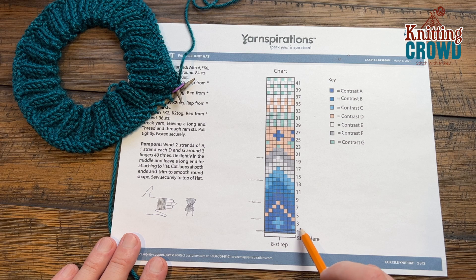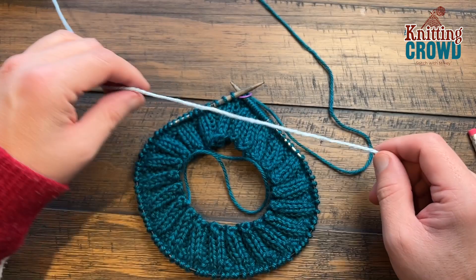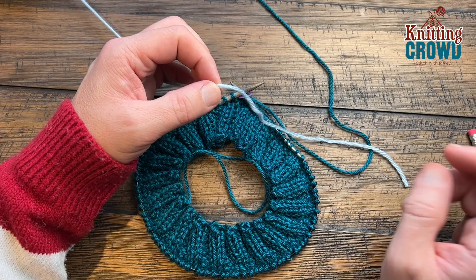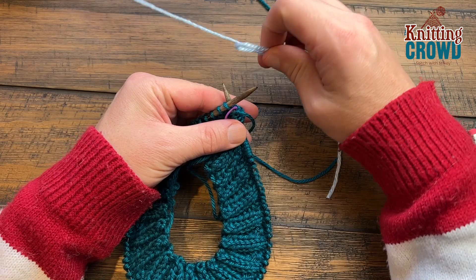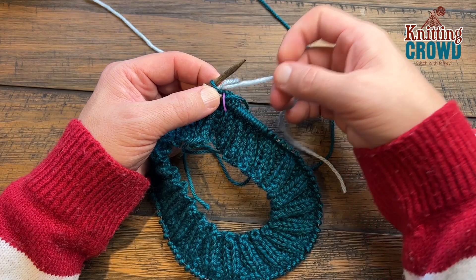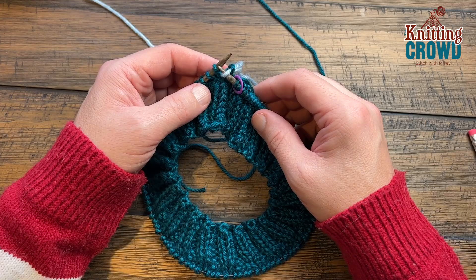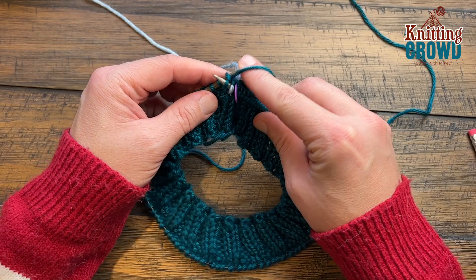I'll show you how to hold the yarns and you can decide what works best for you. The first thing we need to do is introduce the second color that we'll be carrying at the same time. There are going to be a few times in this chart that you'll have to have three at the same time. When you go to start, just create a loop — don't create a slip knot to begin. Trust the system and just allow it to float.